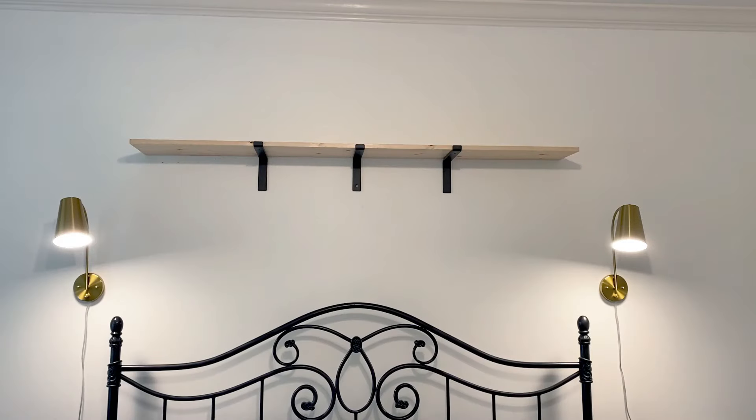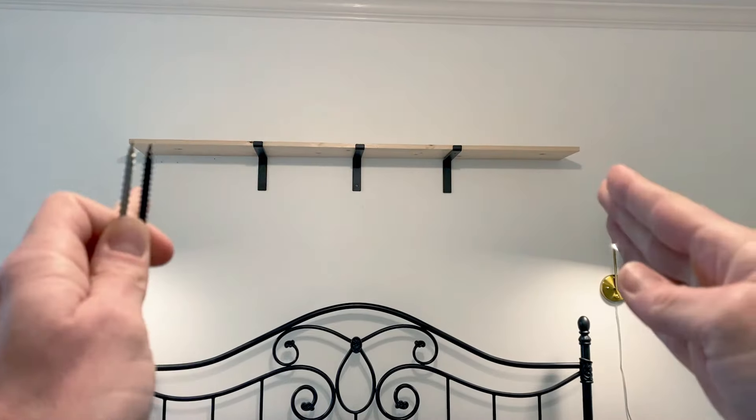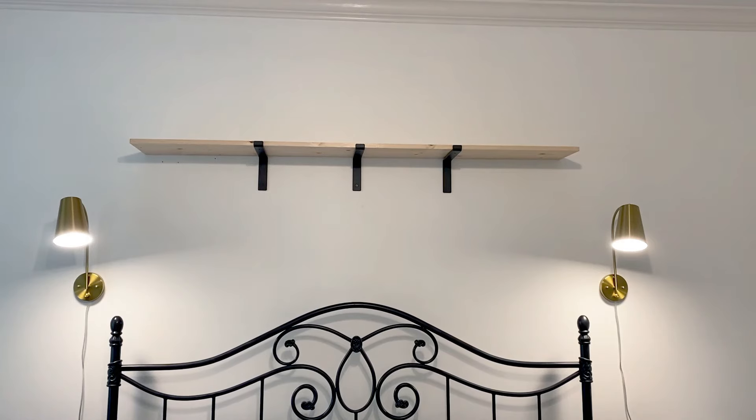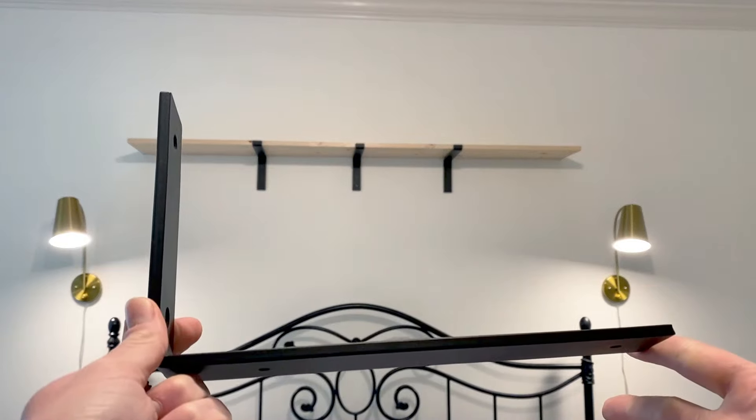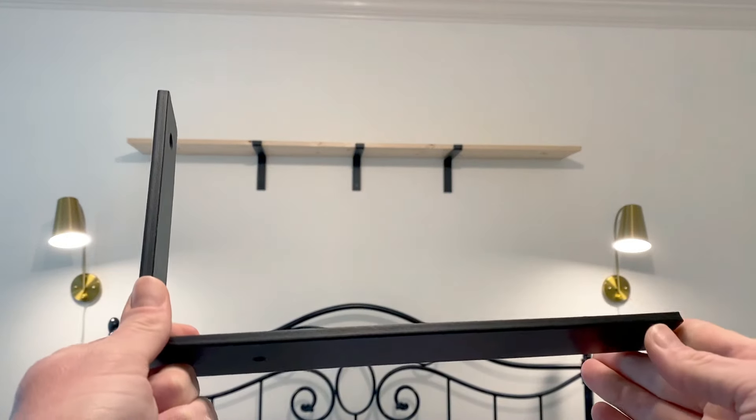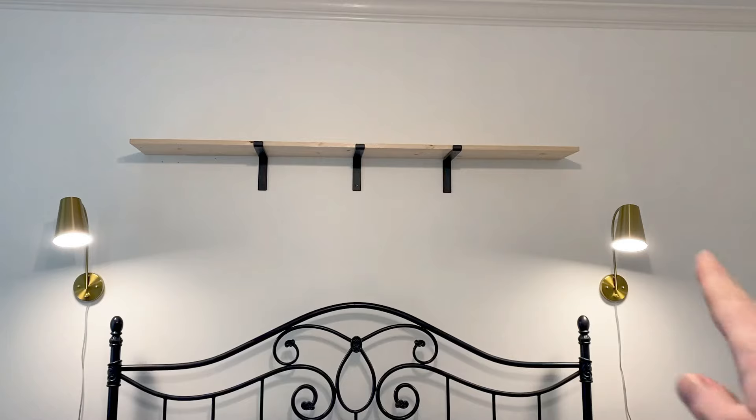Since my studs are spaced 16 inches apart, I'm going to have to put two other brackets right on the ends. I had actually ordered two different types of brackets to see how they'd look and fit the board. I'm going to use one of the brackets I was unsure about — it's a little short on the board, but it'll work just fine. These are going on the corners, so that's what we're going to do.